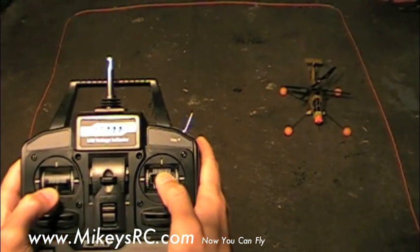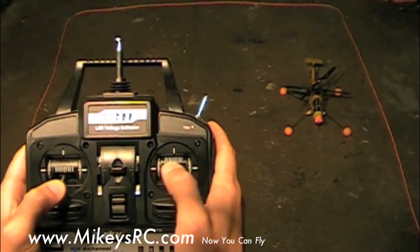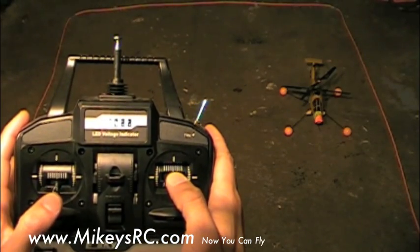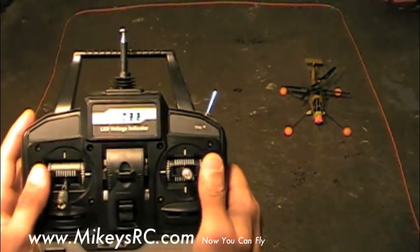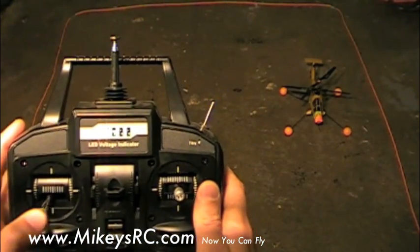Now that we've practiced the forward and backwards with the cyclic while keeping the rudder straight, now we're going to practice left to right. Slowly bring up the throttle till the helicopter is just about to hover and start scooting the helicopter back and forth, meanwhile making sure to keep the nose and tail pointed in the same orientation using your rudder to control that.